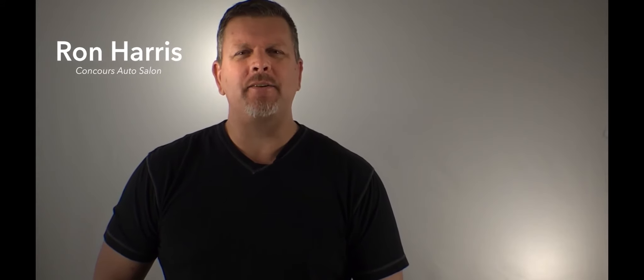Hey everybody, welcome back. It's Ron Harris from Concours Auto Salon, and today we're going to share with you a new protection package that we recently performed on a Mercedes-Benz AMG GTS.